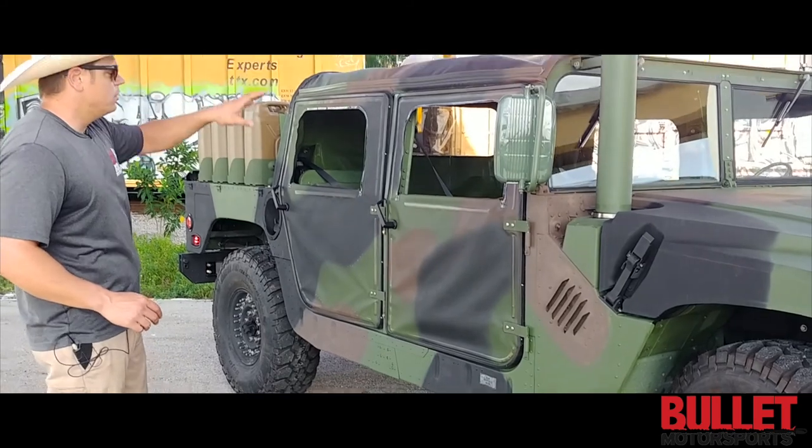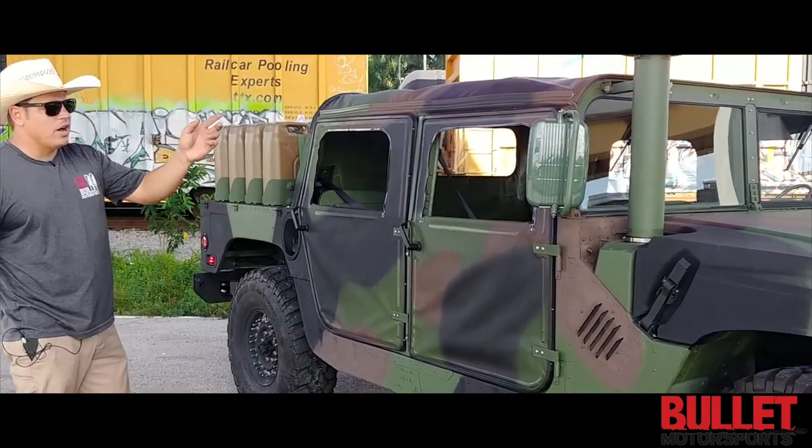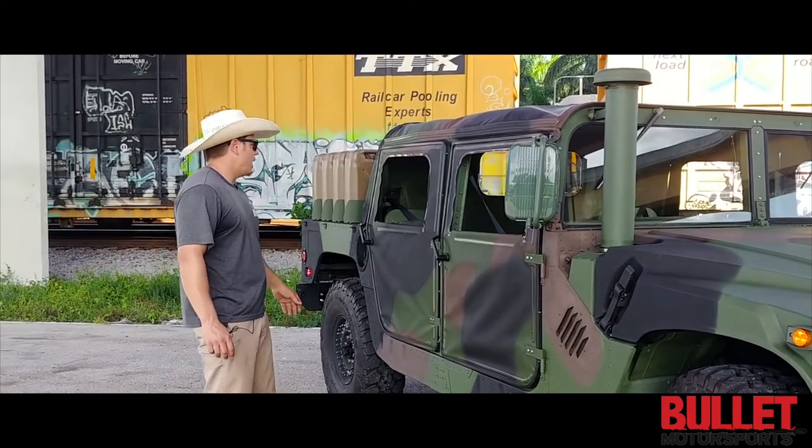We've got a new top and new doors. The paint has been touched up — we painted the whole entire truck in green and then followed the military pattern so that it matches up with the existing camouflage door patterns.